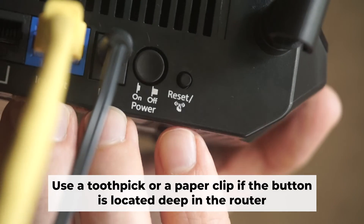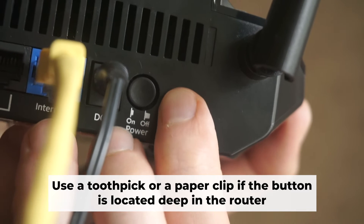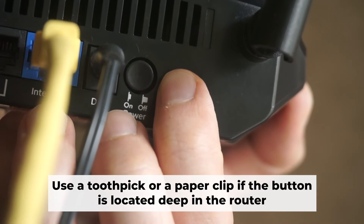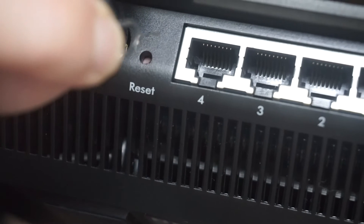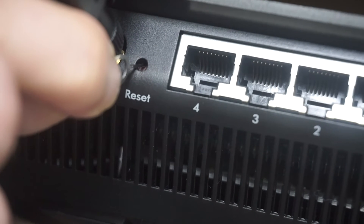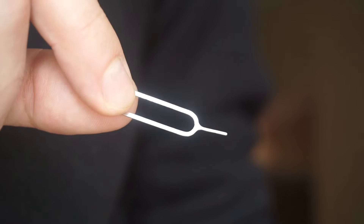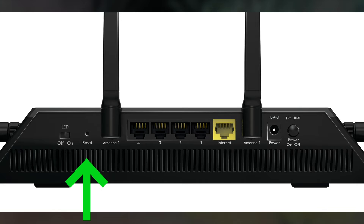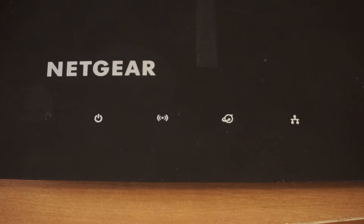Now you need to reset the router to the factory settings. Press and hold the reset button on the router for 10 seconds until the indicator lights begin to flash. Sometimes the button is located inside the router casing to avoid accidental pressing — in this case, use a thin object to press it. The router will reboot and the settings will return to the factory defaults.